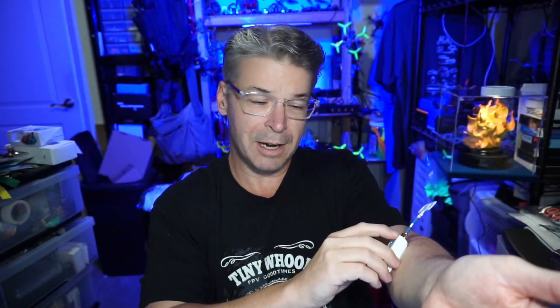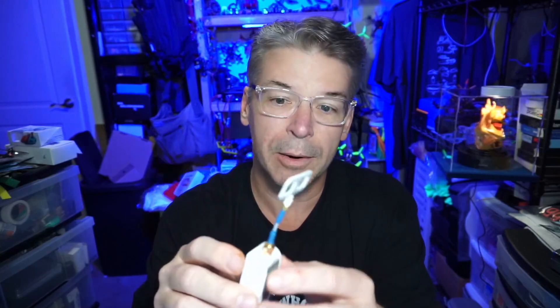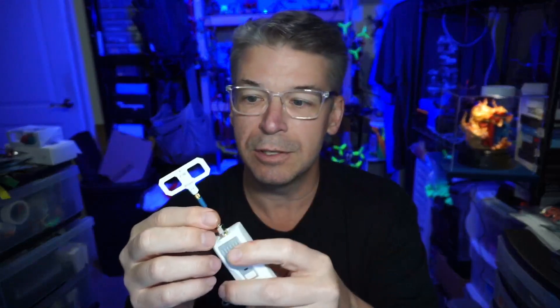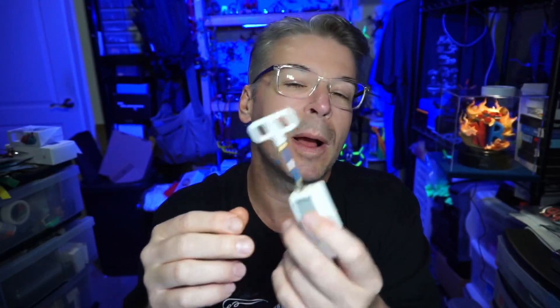The Beta FPV module does get pretty hot. We're at the tail end of the dog days of summer, and while it doesn't get hot enough to be uncomfortable to the finger in my use cases, if you put it against more tender skin areas — like the inside of your forearm, as I sometimes do when I just grab stuff and go fly in the backyard — it can be uncomfortable, especially if it's still powered on.